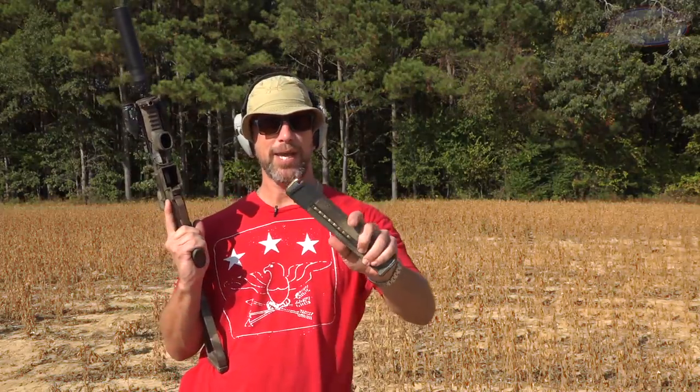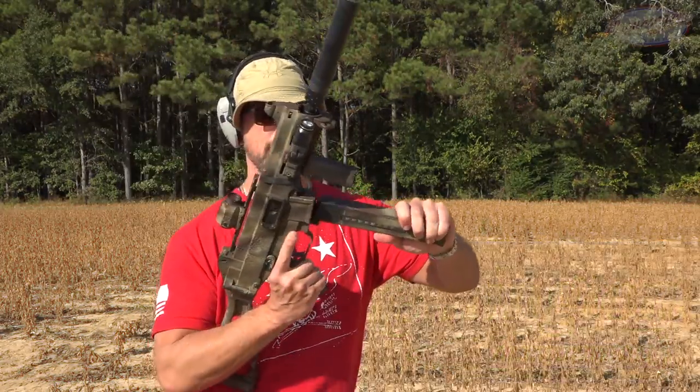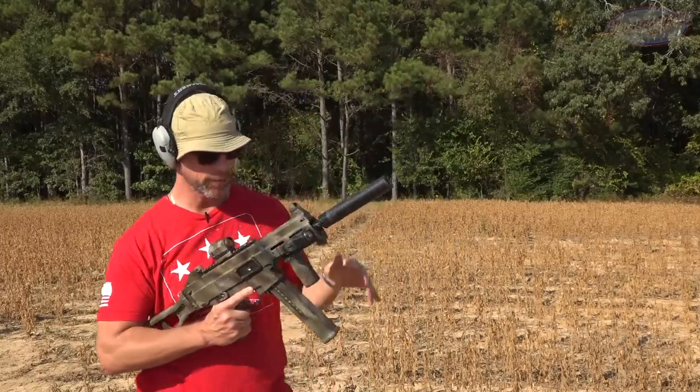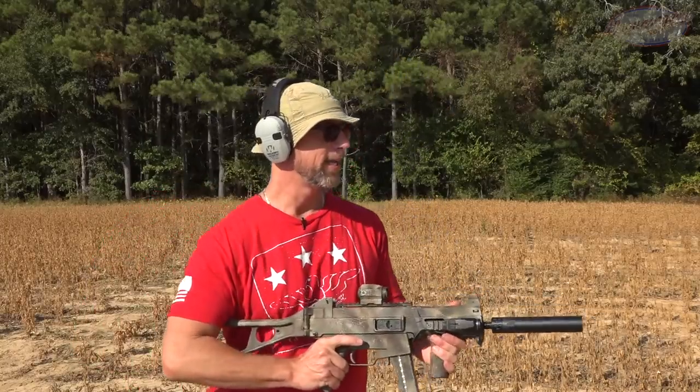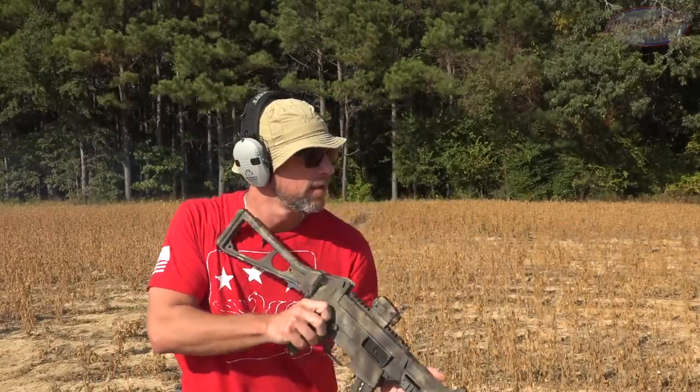Speaking of upping the game, we have my UMP45 here with some 185 grain Remington hollow points — so going fast for .45, plus we have the added barrel length — and it's probably going to jump a little. Let's check it out.